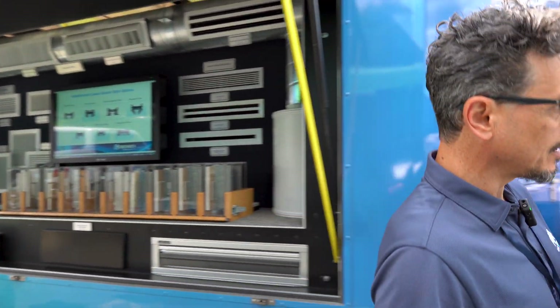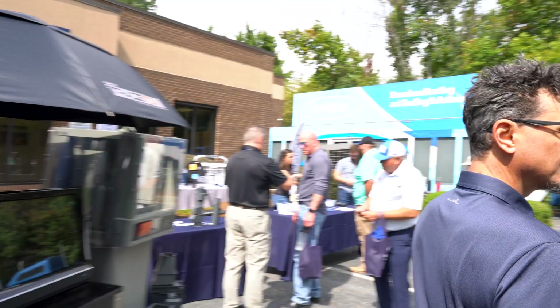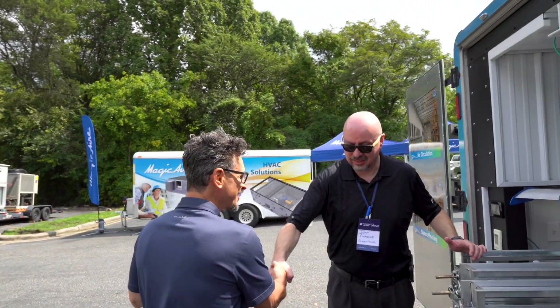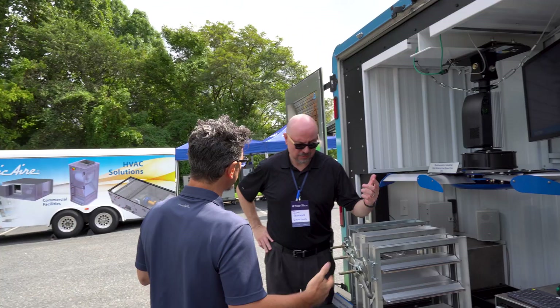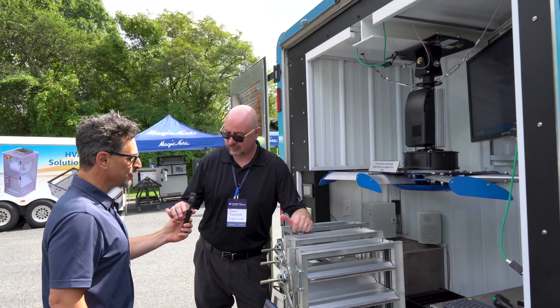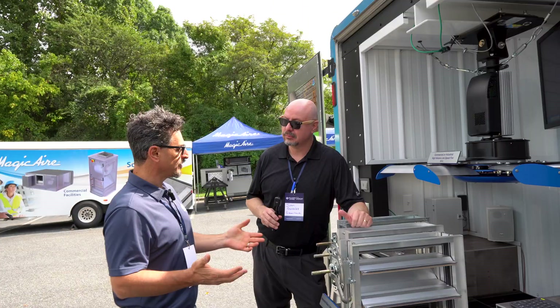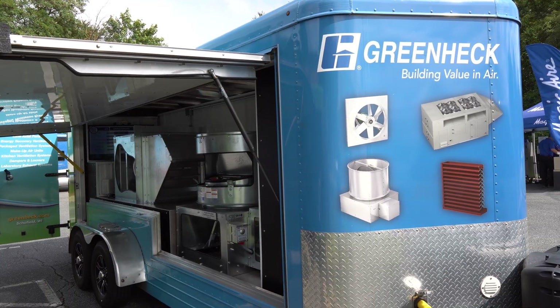We're going to ambush Juan Gonzalez with GreenHack. Hello Juan, how are you? I'm doing fantastic. Good to see you. Do you mind if I ask you some questions here? Absolutely. I'm going to hand you this microphone. So we're here at the Roadshow — we've got the GreenHack trailer here. Why don't you tell us what's going on?